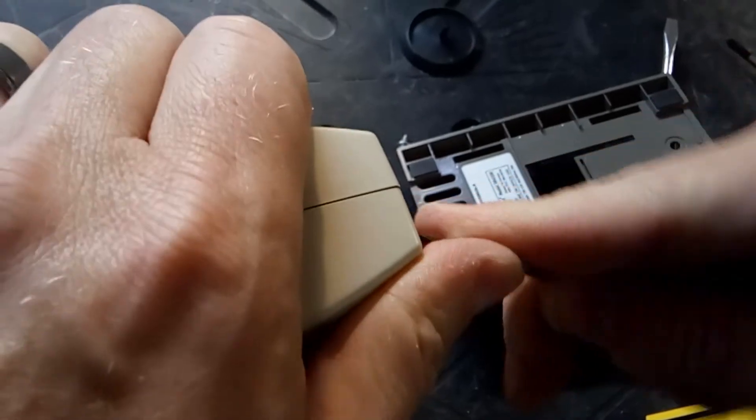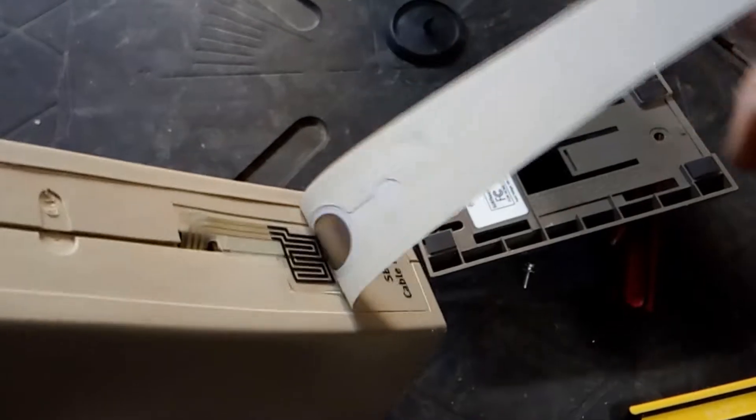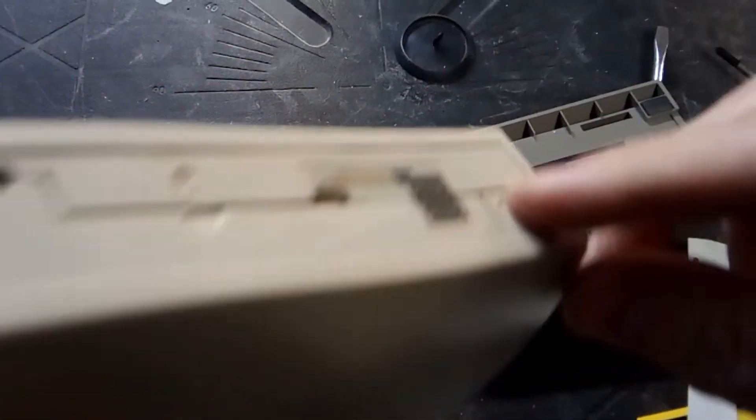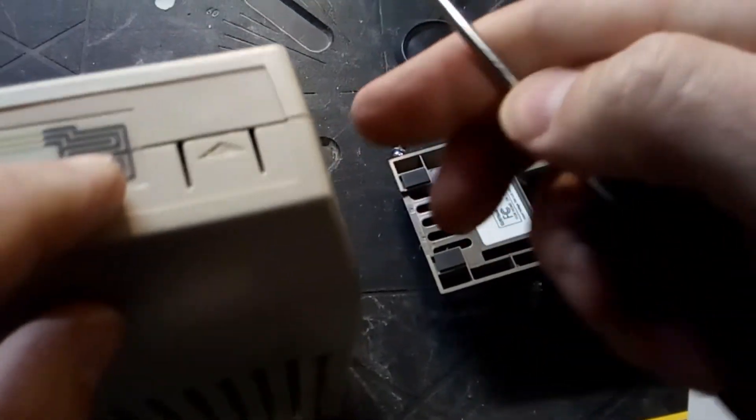I'm guessing there's another screw under here somewhere. Nope, but there's a push tab and an antenna.